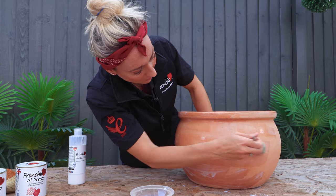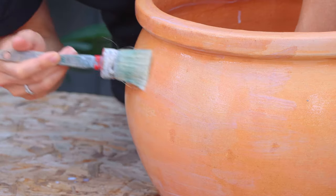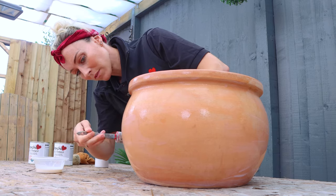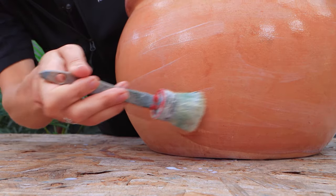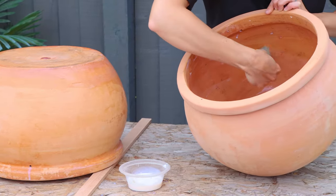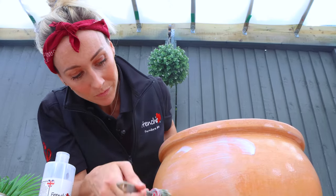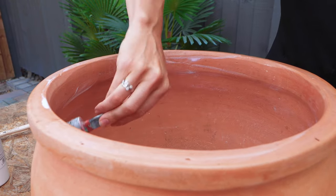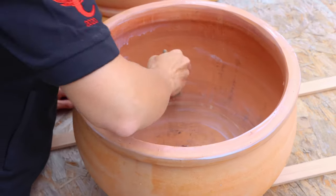Now that the inside is totally sealed I'm going to start on the top rim and the outside of the pot. This is touch dry within 15 to 30 minutes, so once it is you can start on your second coat. Remember you will also need to seal the base of your pot before you can start to apply your paint. Once your second coat is dry, for best results you can even apply a third coat, and then you're ready to start painting.